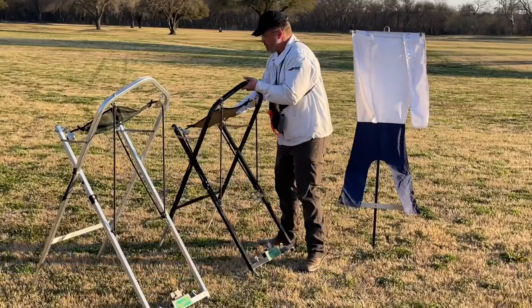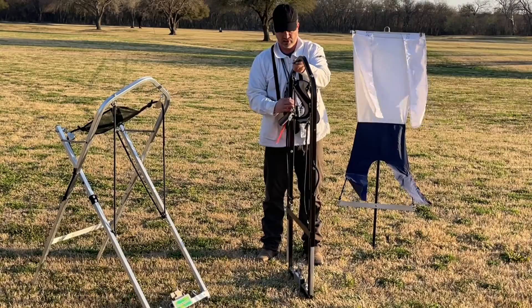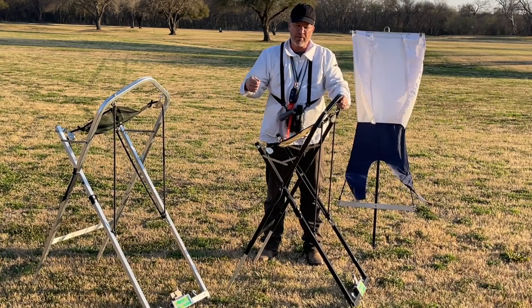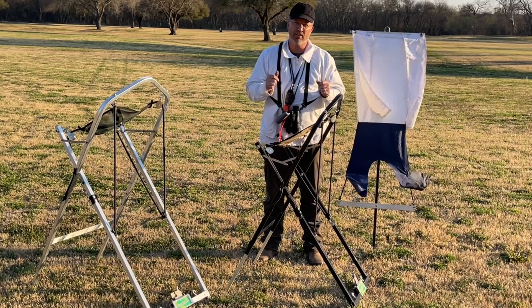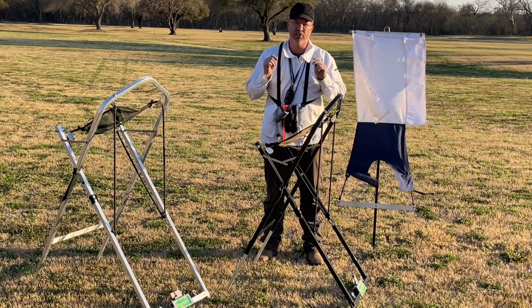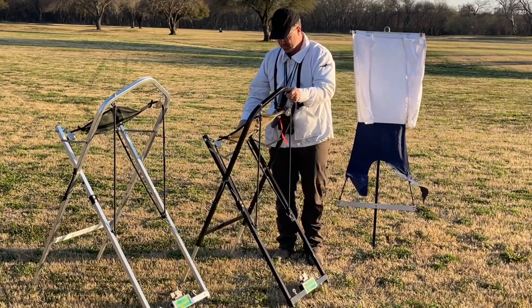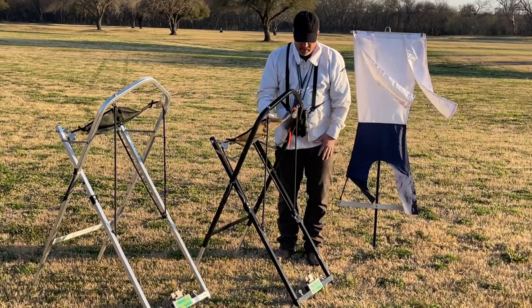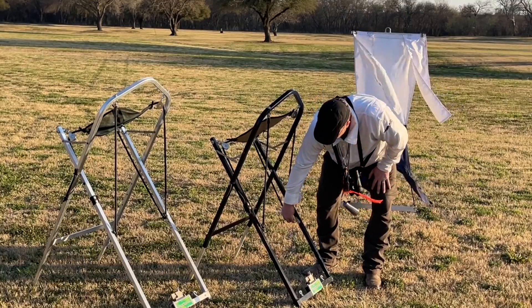The setup and breakdown for these is literally like that — they're set up instantly. On the Gunners Up, you have to put pins in to hold them in place, and you've always got the risk — which everybody does — of smashing your finger really bad when you forget to put that pin in. And then you've got two settings in terms of how far it throws.